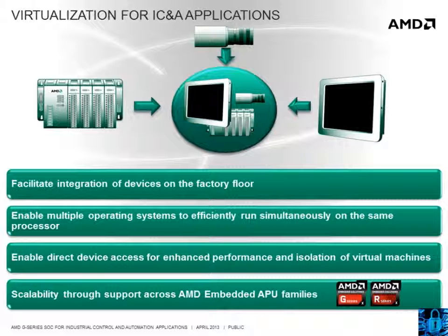Through virtualization, developers can now implement completely isolated application and operating system functions on a single processing platform, enabling less complex, lower power, and lower cost system implementations. The AMD Embedded G-Series SOC supports AMD-V technology. For complete details on the AMD-V features supported on the SOC, please refer to the datasheet.